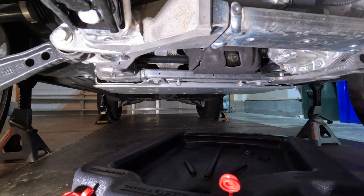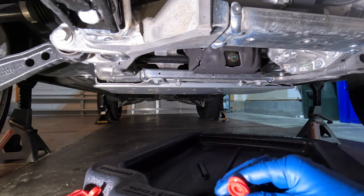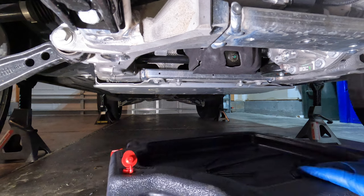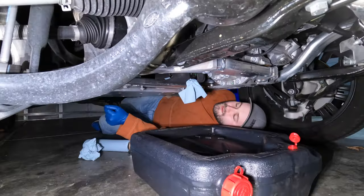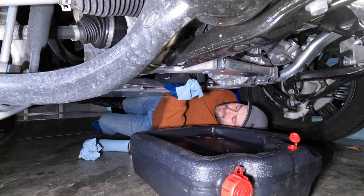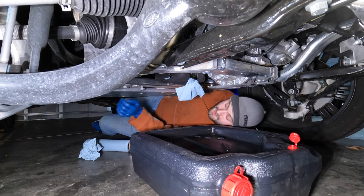When I changed the oil in the Jeep I'd forgotten to pop this vent and oil started to get everywhere, so this will help it drain into the container better. Make sure that's open. I've stuffed a shop rag in between the oil pan and this felt-type casing on it just so it doesn't drip down inside there — that'll just keep things a little bit cleaner.